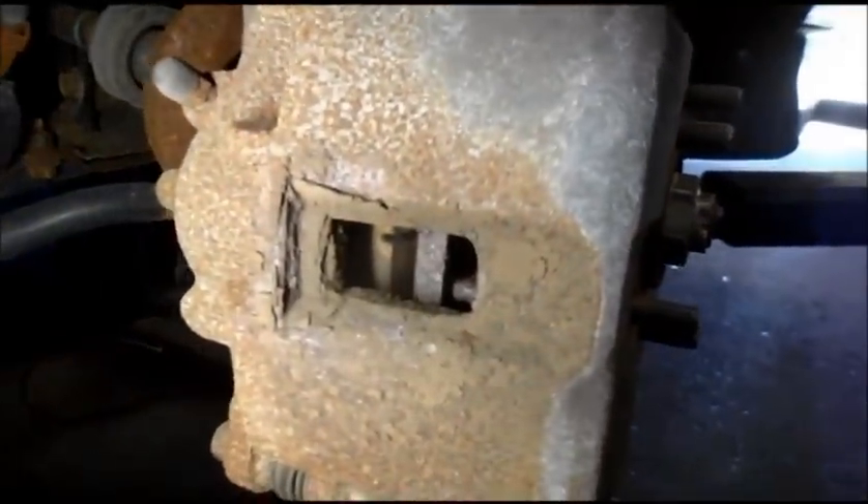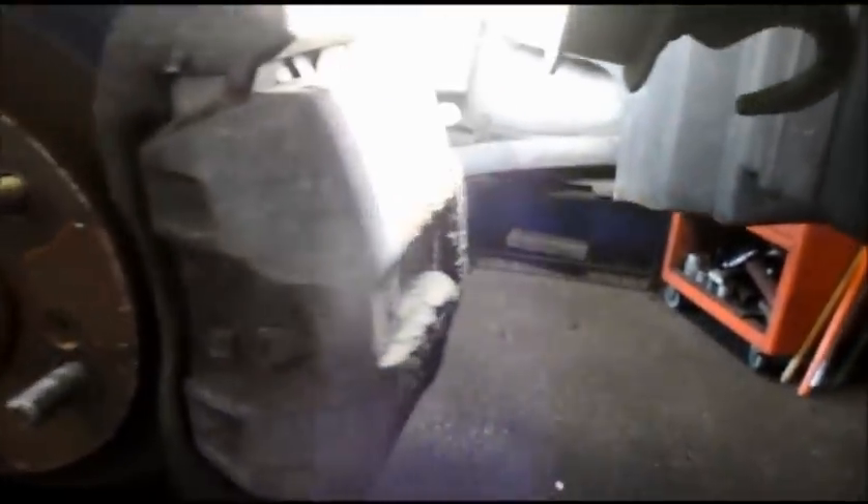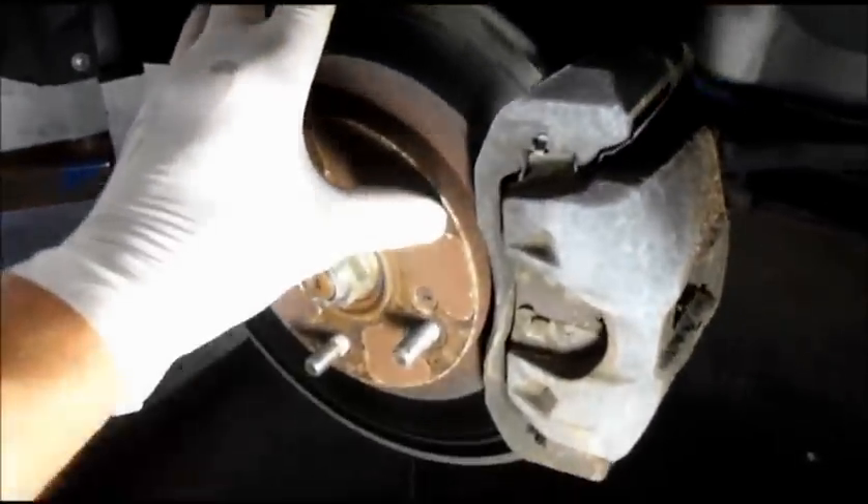As you can see, this caliper slides nicely on those slide pins — it's not frozen at all. The brake pad is rusted pretty badly into the mounting bracket too. So we are going to change the hardware kit with the brake pads. The piston is pushed all the way back into the bore. We're going to go around the other side and check it to confirm it can also be saved. I can feel it pushing back in nice and free. The caliper looks fine, and the brake pad is rusted into the mounting bracket on this side too, so we'll change the hardware kit.